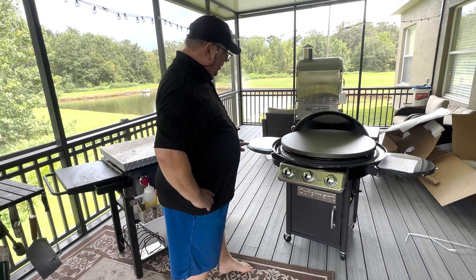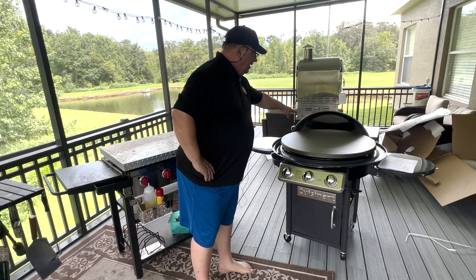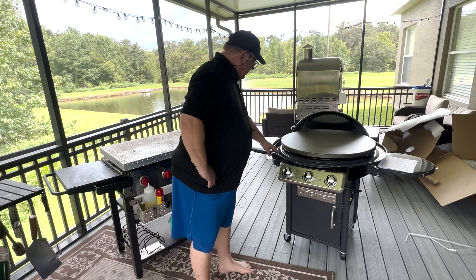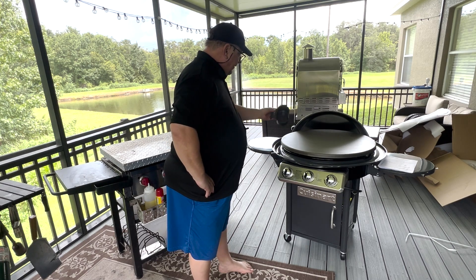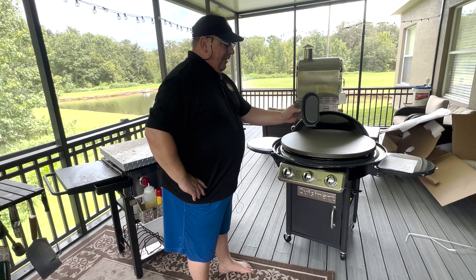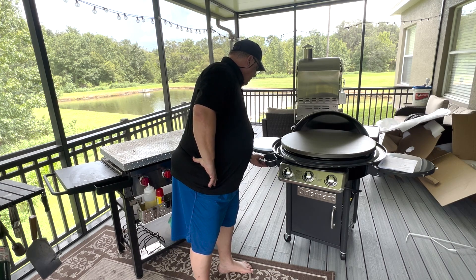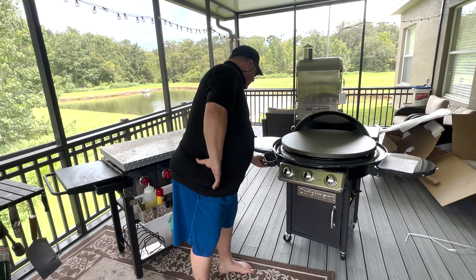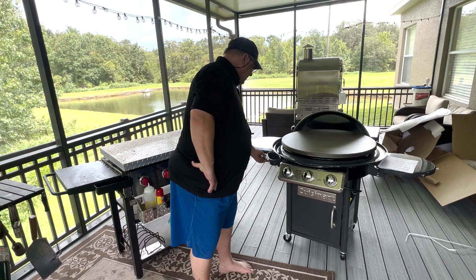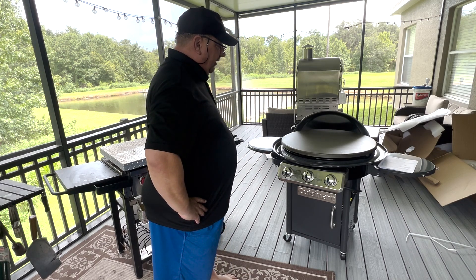The grease trough runs all the way around and comes into a grease cup on the front, so you don't have to reach around the back. It is a kind of small grease cup — hopefully I won't have any issues when I'm cooking smash burgers and bacon with it filling up too fast — but it's pretty convenient having it in the front.